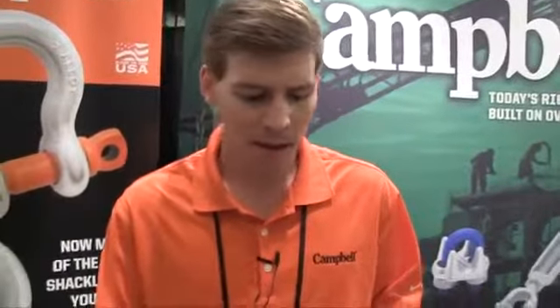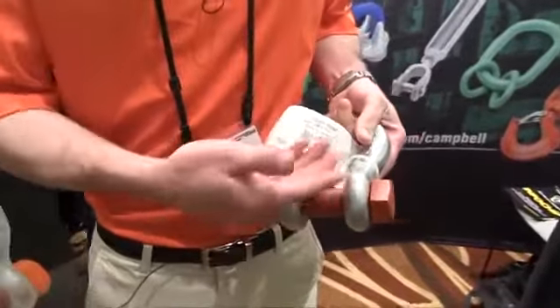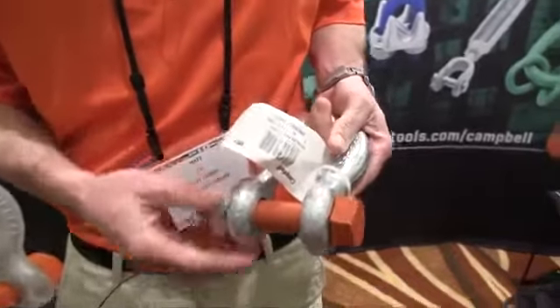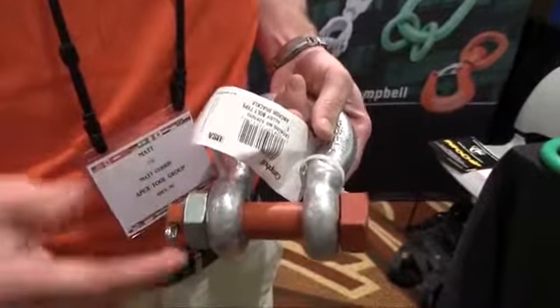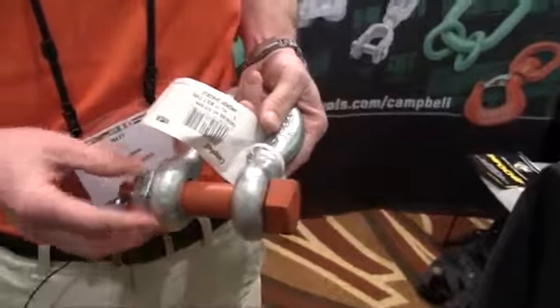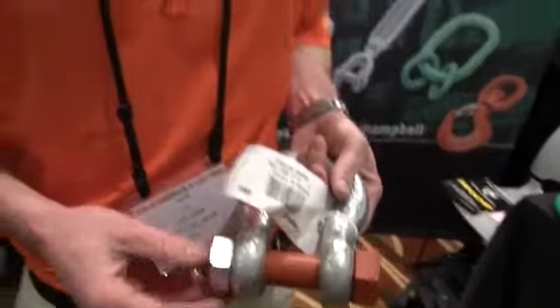Moving back to the shackle now, we changed the geometry of our shackle ear with something we call a radial draft design. If you look at the cross-sectional area of this, it's actually increased a little bit. The shape has gone from a parabolic curve to more of a semi-circular curve, increasing that cross-sectional area, giving it a little more strength, and also creating a better fit and function between the pin and the shackle body.